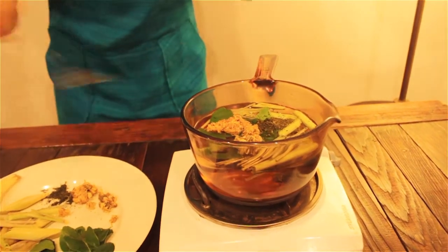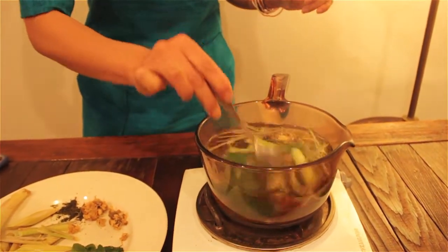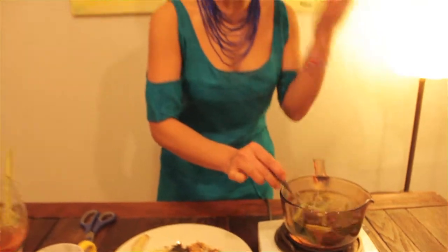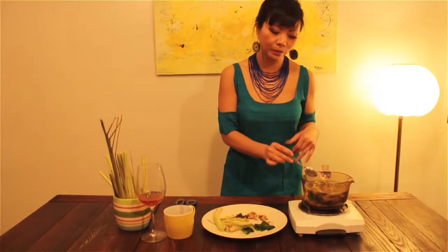And we just let it steep for maybe 10 to 15 minutes in the pan, so the aroma comes out so nice. In winter I go and boil them and then all the house smells so good. And then I drink it too.